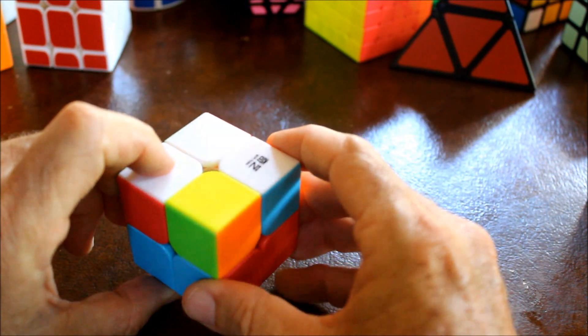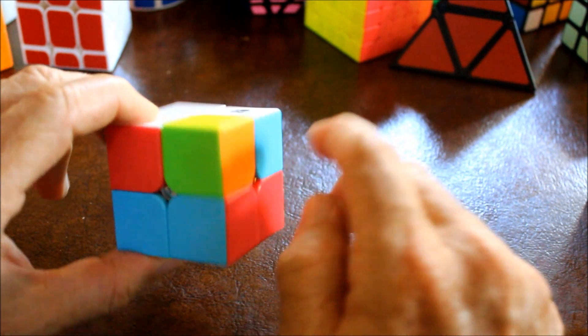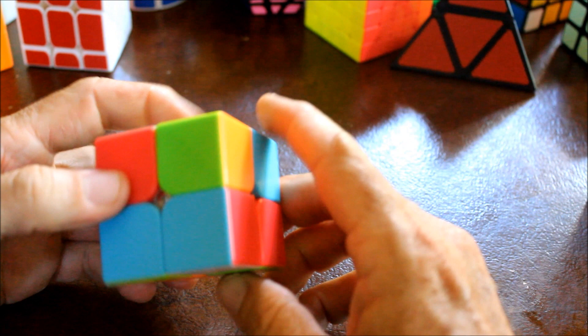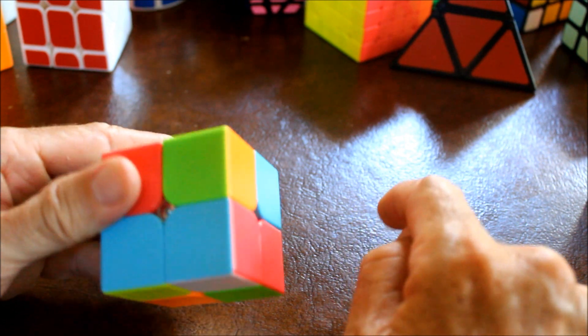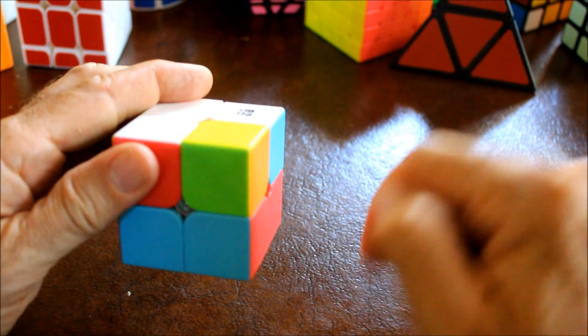So we just have one more to go, and here it is right here. Now, what I just said is not going to work for this piece because there's no way you're going to get this white to face off to the side - it's on the bottom. So here's what you do in this situation where the white is facing down.